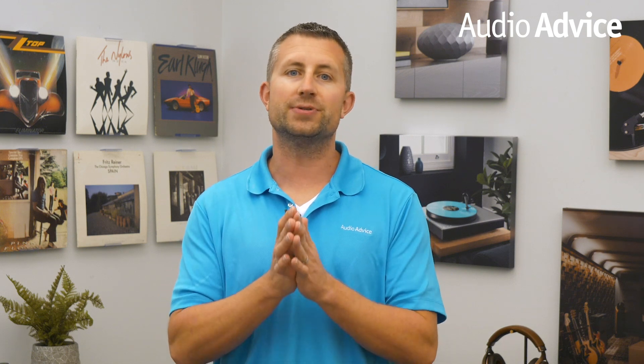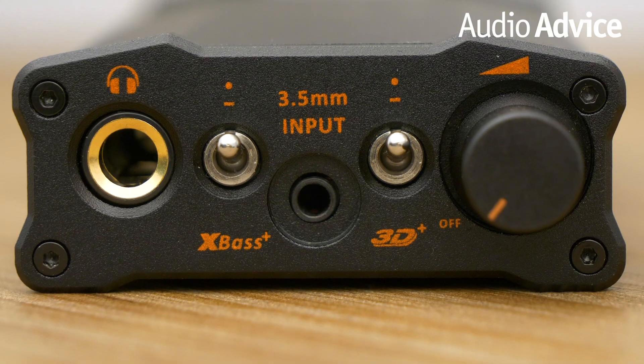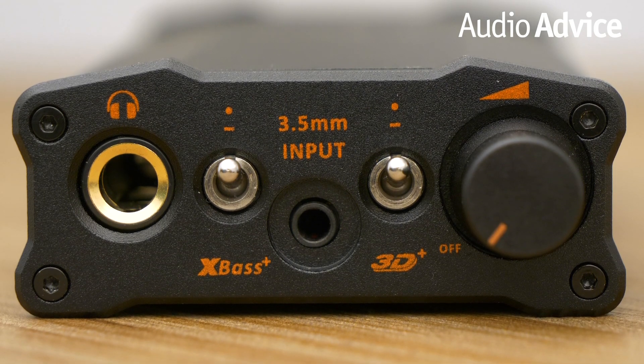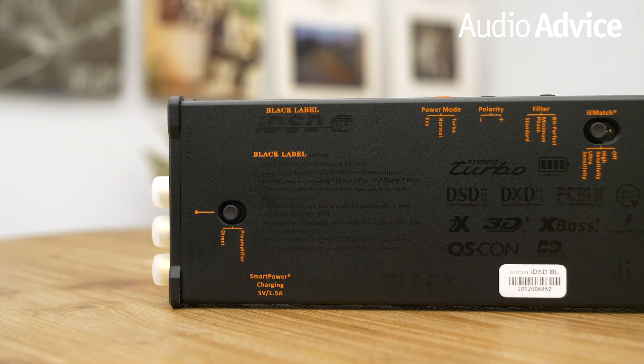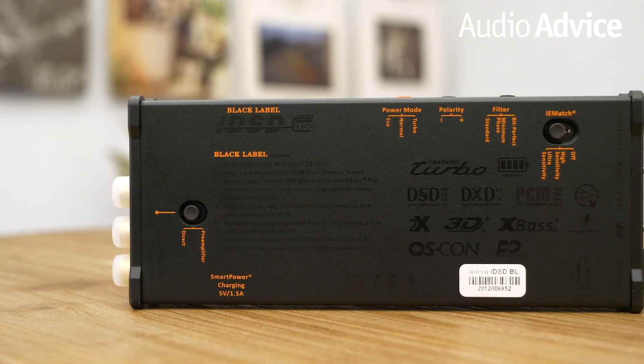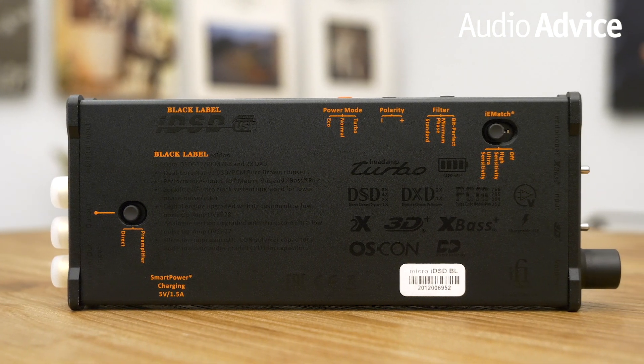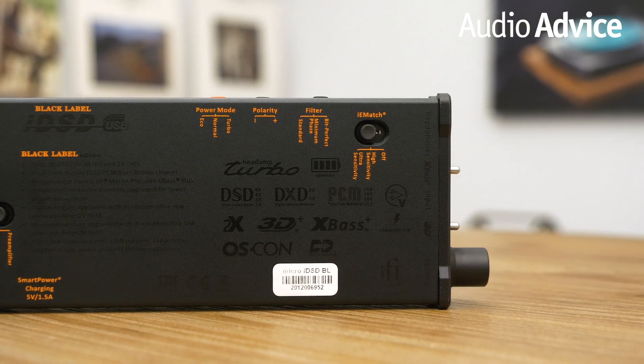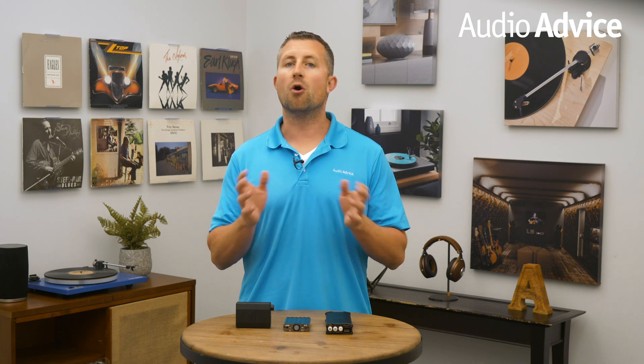If you'd like to tweak your sound, the iFi Micro IDSD is the one for you, because you can use any of the eight adjustments, including volume, to find the perfect sound for your headphones. You can pick from X Bass Plus to increase bass extension; 3D Plus to shift the sound stage and increase treble; power mode between turbo, normal, and eco for various headphone sensitivities; polarity for positive and negative polarity; filter for bit perfect, minimum phase, and standard; IEMatch for use with IEMs of various sensitivities; and preamplifier or direct mode for the Toslink connection. Some settings are subtle and helpful for adjusting to taste, but if you're a headphone listener who likes to set it and forget it, the power-related features are the only ones you'll need.